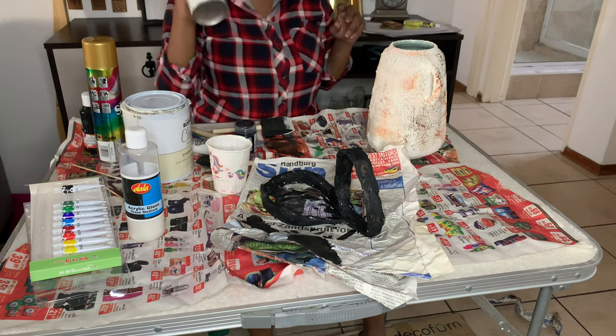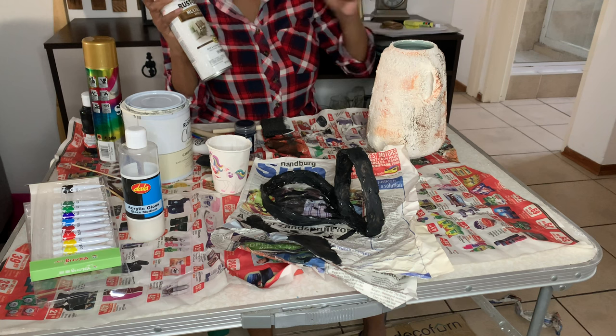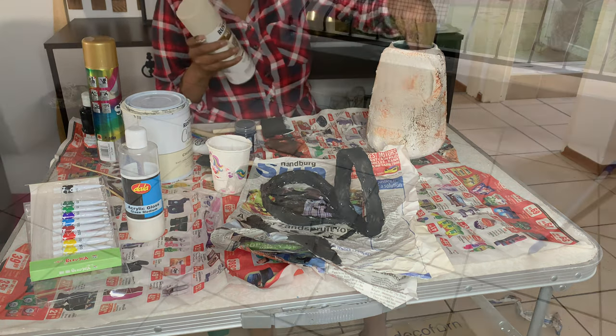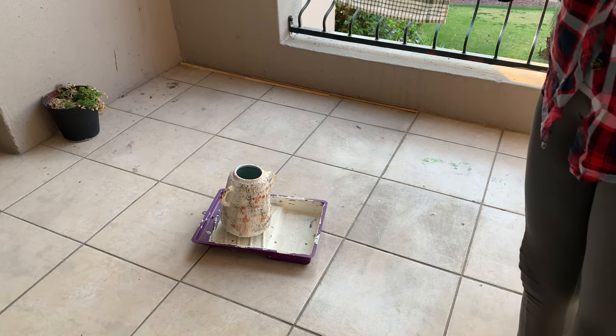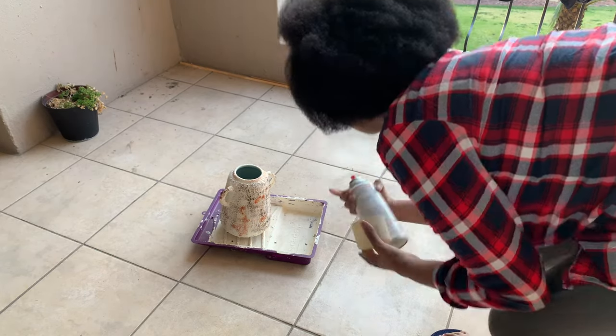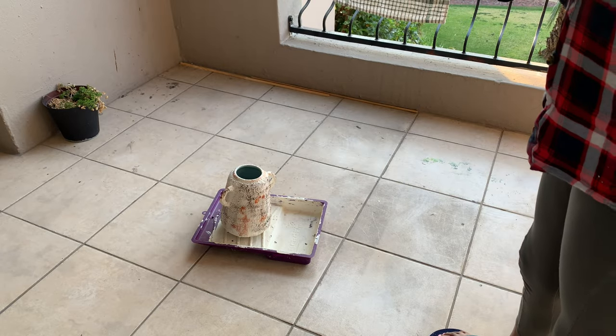I set up outside and did all of my spray painting on both the vase as well as the decorative piece.